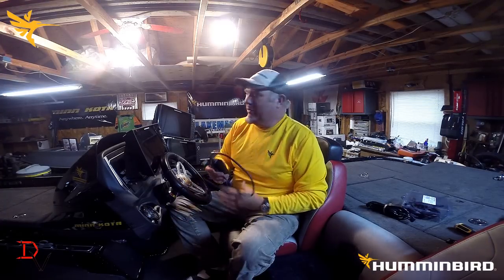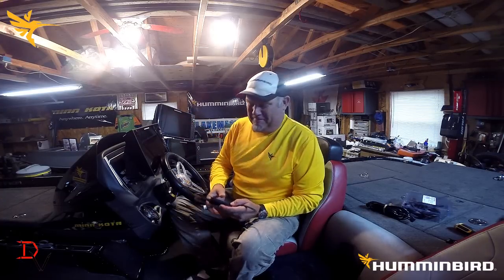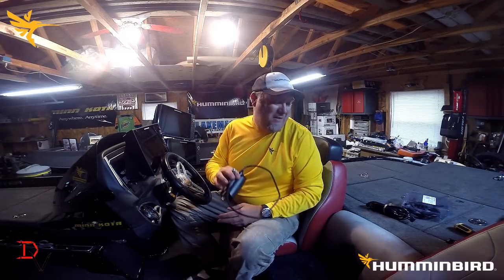This is Doug Varnberg and welcome back to another set of tips and tricks. Today we've got our Humminbird Helix and we're going to hook it up to NEMA 2000 where we can actually show our motor information on our unit. I'm going to show you how to hook it up.